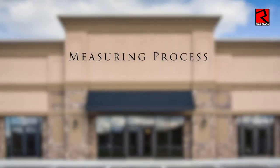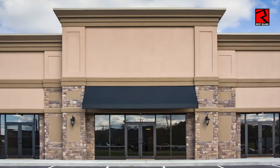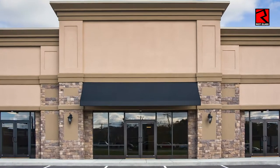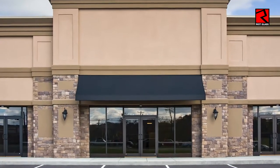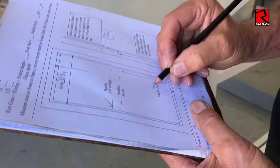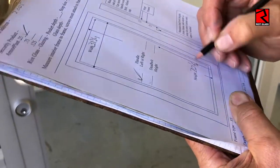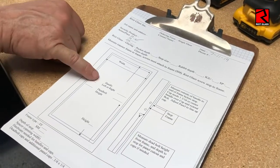Let's get on to the overall window measuring process. It's imperative that you measure every single window you're going to be installing on. Even though they look similar, they may be slightly different and that will give you problems later on. So measure every single window. These forms are available through Riot Glass. If you don't have them already, just let us know and we'll email them to you right away.